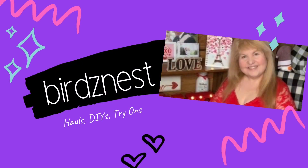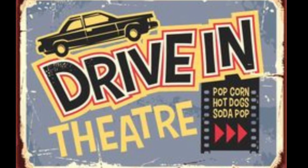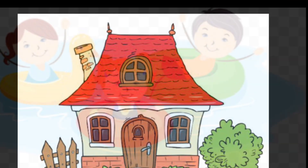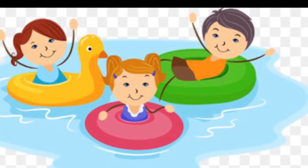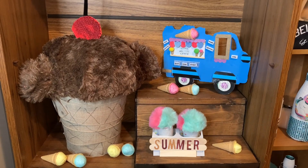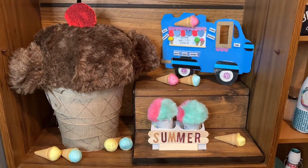Hey everyone, it's Robin at Bird's Nest YouTube channel. What does summer mean to me? Drive-in movies, going to the cottage, swimming in a pool. And after all these activities, summer means enjoying an ice cream cone. That's right, ice cream cones scream summer. In this video, I'm going to be showing you three ice cream cone decor.